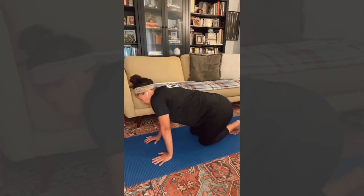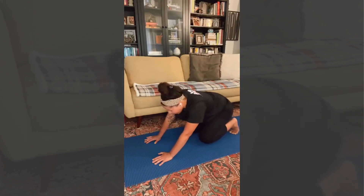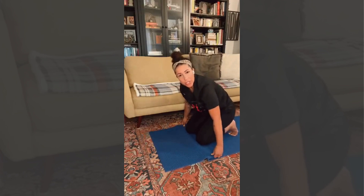If you do one side, go the opposite direction — you've got to stay even. If this is not nice on your knees, put a folded blanket or fold the mat so that you've got some cushion there.